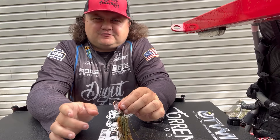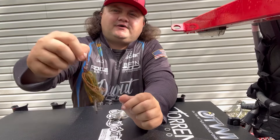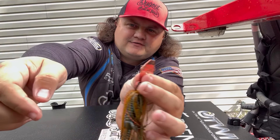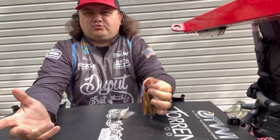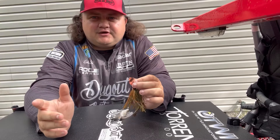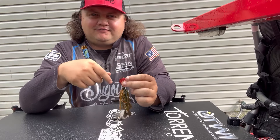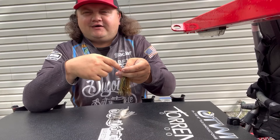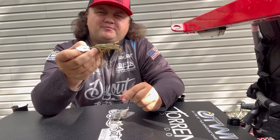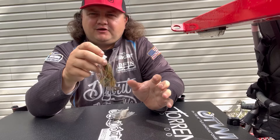The limitation of a chatterbait is that you can't fish it through thick grass because all those little moving parts will get clogged up and it just won't work — you'll have to jerk it to free it up. Sometimes the fish want that though; some of my most aggressive bites come when I rip it through the grass and they slam it as a reaction strike. But a chatterbait works a lot better when there's not much pressure and the water isn't super clear.